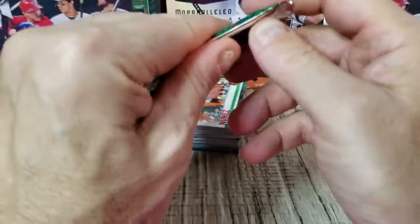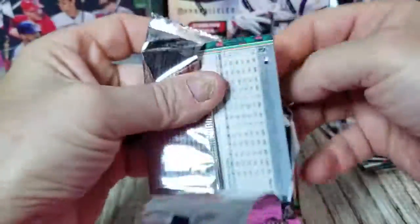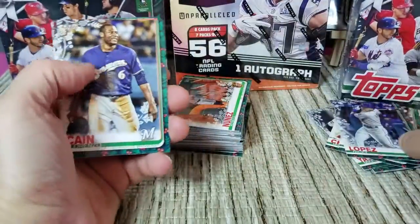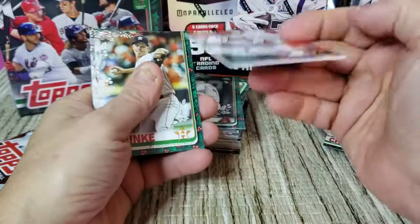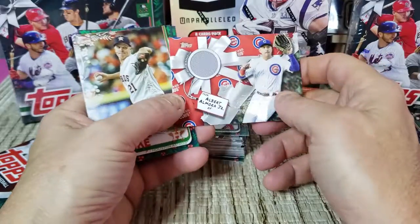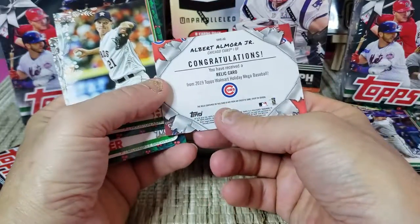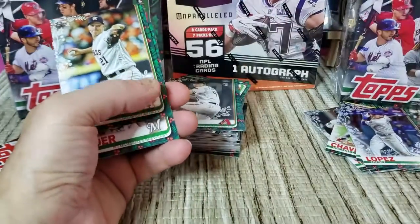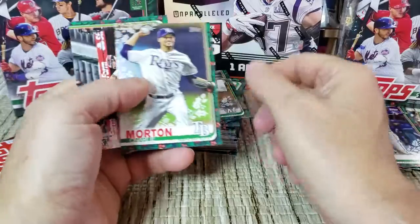A couple more shots to get some short prints and see what our relic is going to be. We have Nicky Lopez rookie, Lorenzo Cain, Taylor Clarke — and then we got our relic! It is Albert Almora Jr. with the Cubs. Nice-looking card, not the household name we'd like to get, but we'll take it. Zach Greinke, Josh Hader, Charlie Morton, and Jose Abreu.